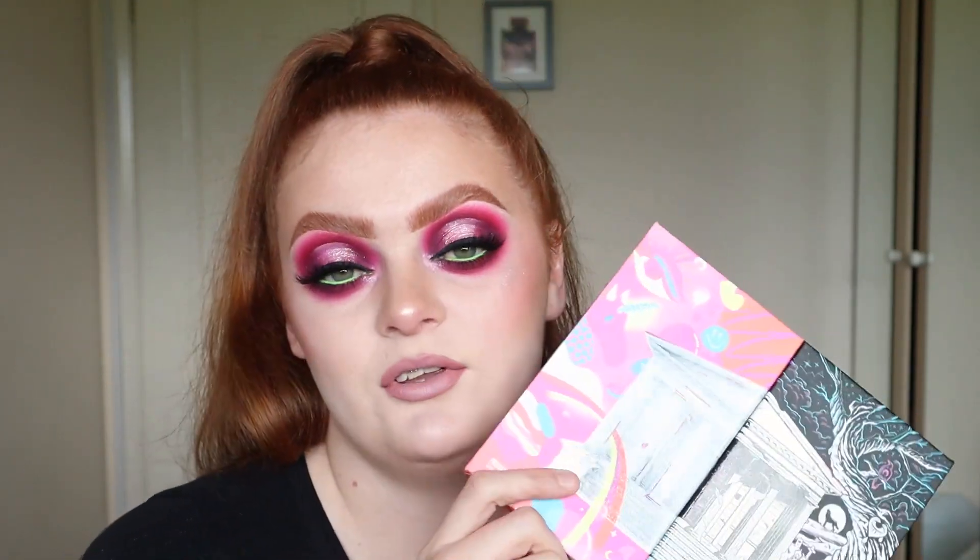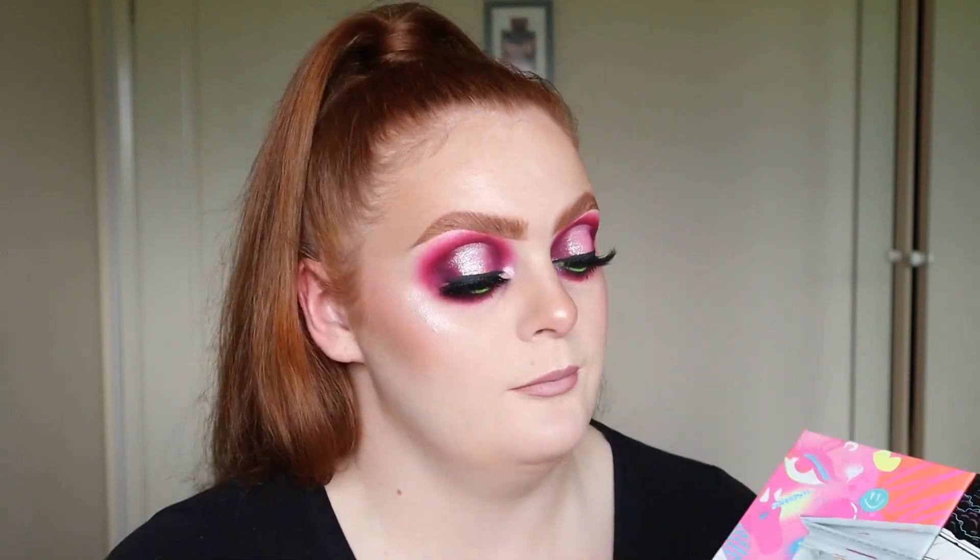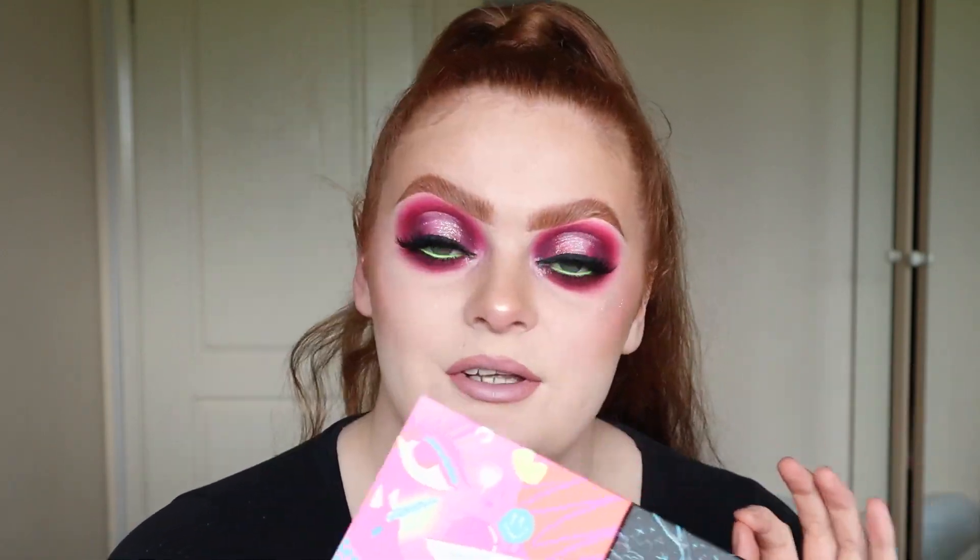Hi everyone and welcome back to my channel. If you're new, my name is Sadie and today I'm going to be doing this look using the Beauty Bay and Naked Tutorials palette. A few of you guys suggested I have another play around with this palette so I thought I'd do so while I'm currently waiting on a delivery.